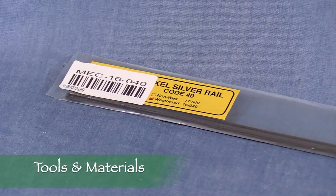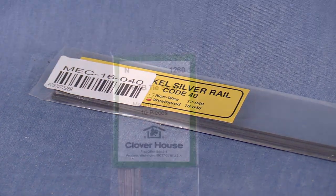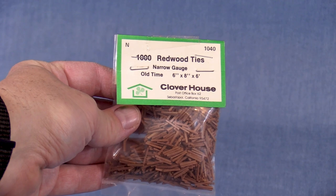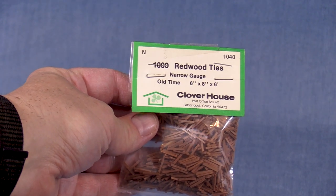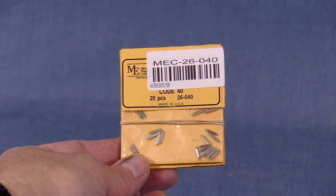All of the track laying episodes use the same basic materials and tools, including code 40 rail, PC board and wood ties, and various track gauges. If you want to see the part numbers and details about the materials, or find out how I cut and gap the PC board ties, please refer back to episodes 6 and 7.